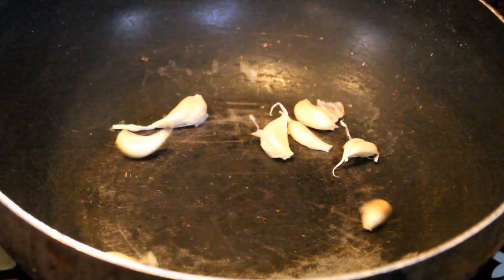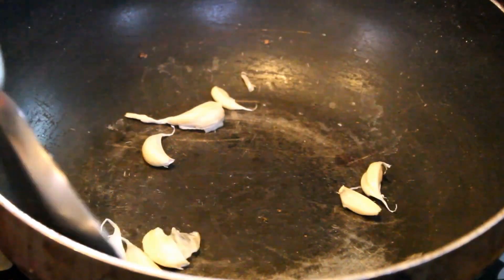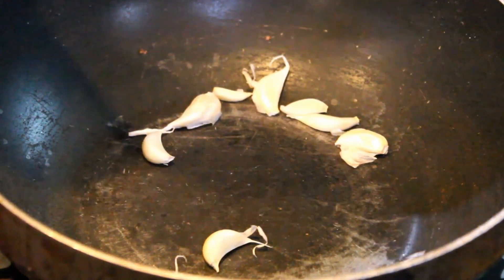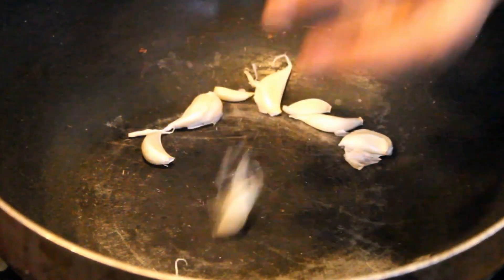We add 8-10 flakes to the center of the plate. We will have a little roast. As you can see, we will have to add 8-10 flakes to the center of the plate.